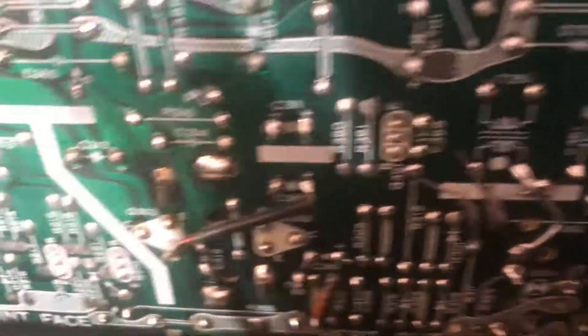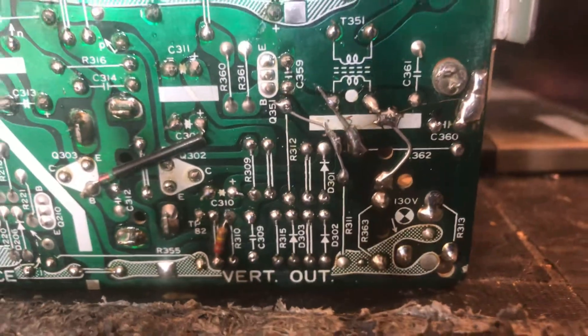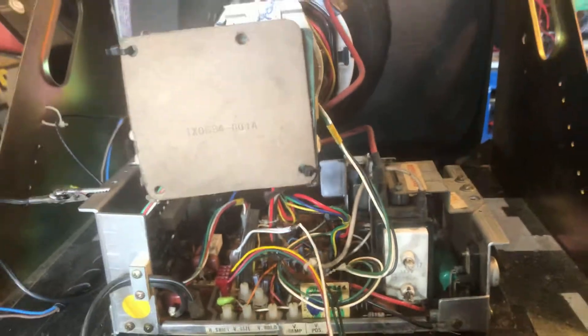I repaired all the cracks, reinforced it — good now. It's been on my testing rig a few hours, so it's nice and ready to be boxed up and sent home. See ya.